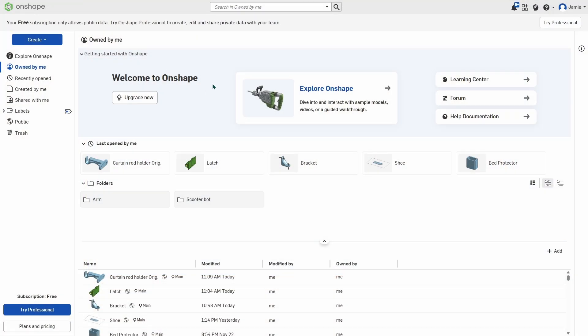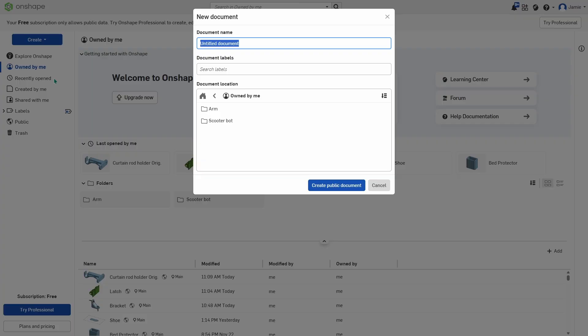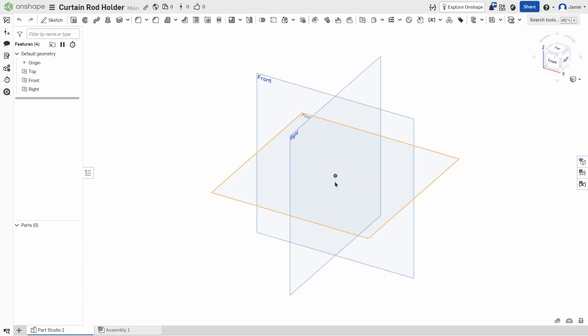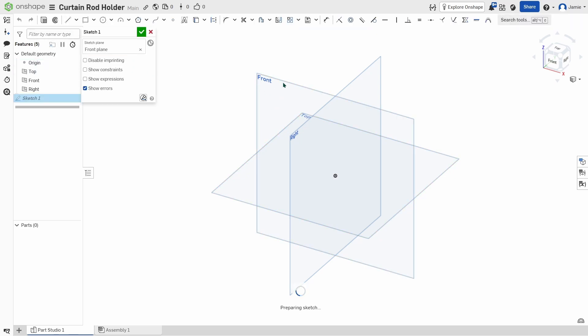We're starting with Onshape here. We are using a free subscription. Create document: curtain rod holder. We're going to start on the front face and build a sketch onto there. Sketch front — it throws the sketch inside that front view.